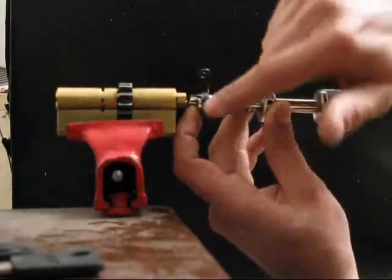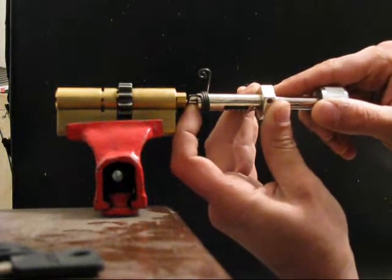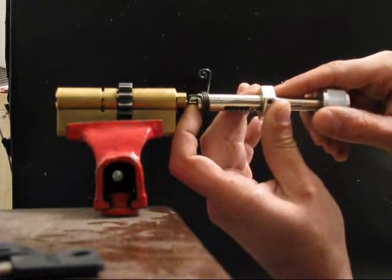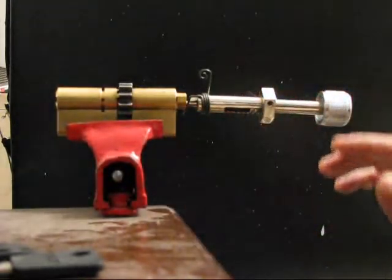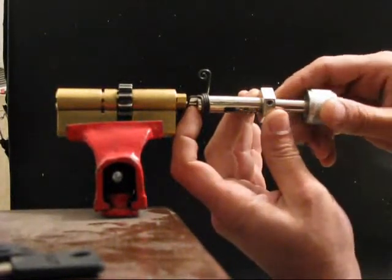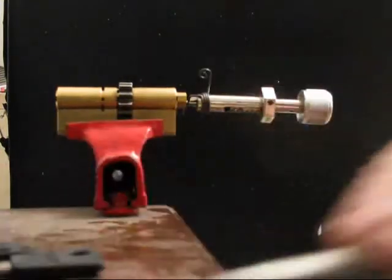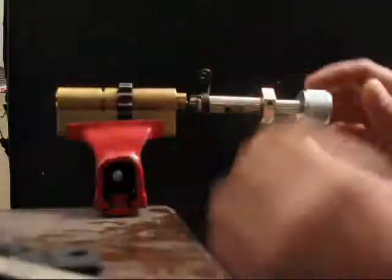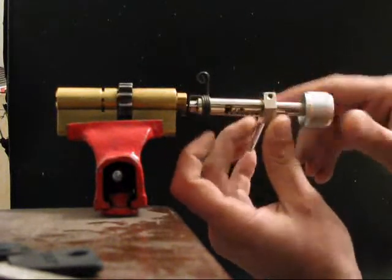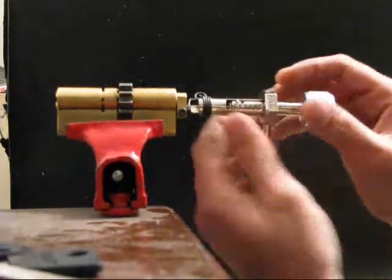When you've got the anti-pick pin in the first position it's always very tricky. You'll have to lift up the tension and the pick, put the pick nose on top of it and just let it go down a bit. It's picked. Now after you've done most of the picks you have to go back — I didn't pick number 5 earlier, so I'll have to do it now in order to open the lock. And I've just done it. The lock is opened. It was quite straightforward.